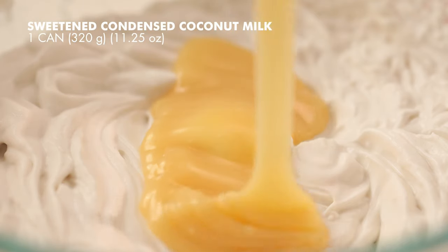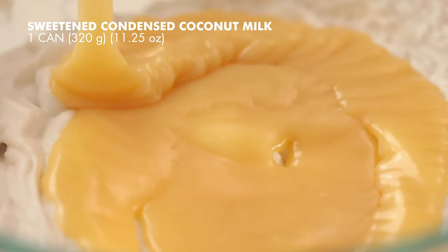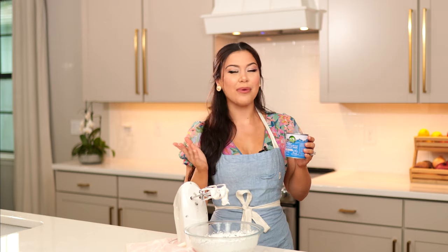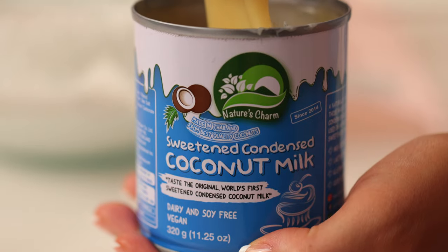We're going to add in one can of sweetened condensed coconut milk — this is 11.25 ounces and this is my favorite brand. I've tried other brands and nothing compares to this. Not sponsored or anything, this is just my favorite. It's super creamy and delicious.